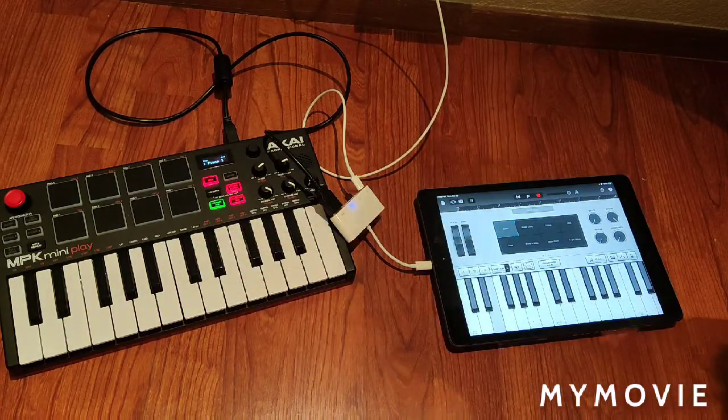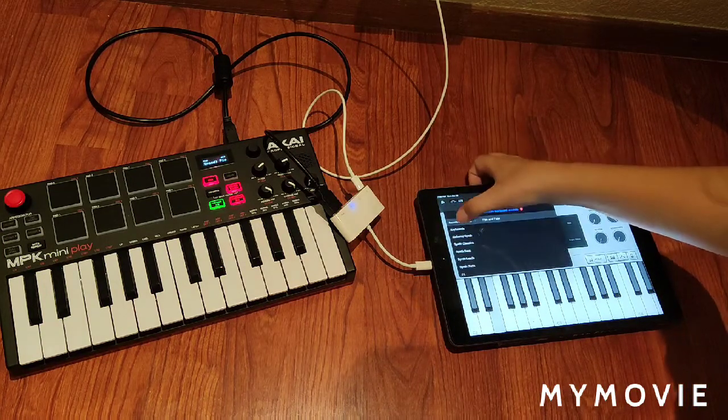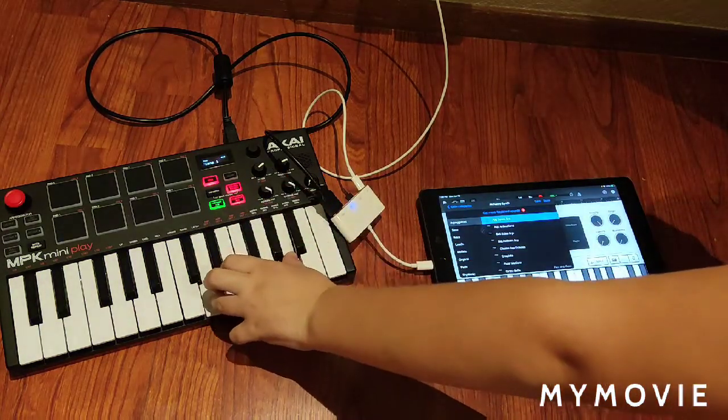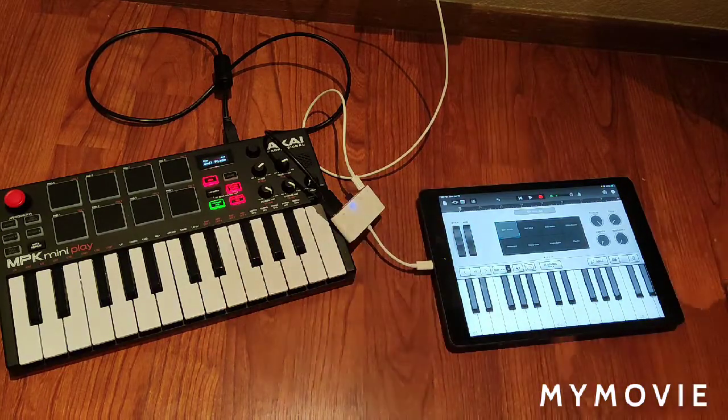I don't really like this bass, so I'm going to need to change it up. Let's do this. Now, aren't you going to record some simple one chord?